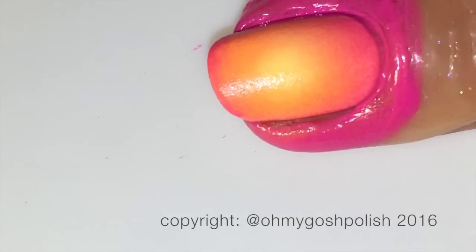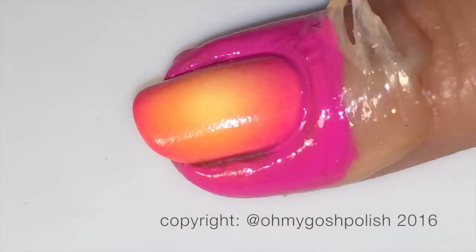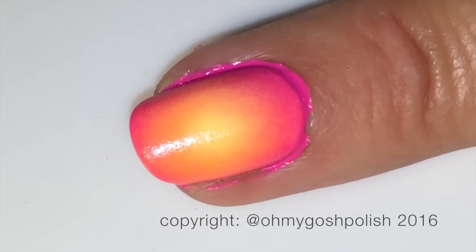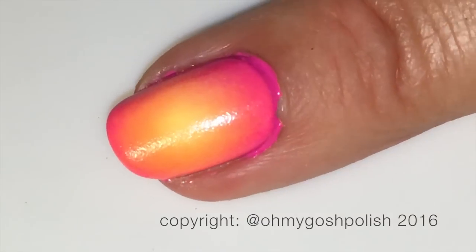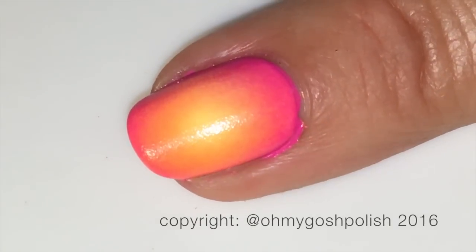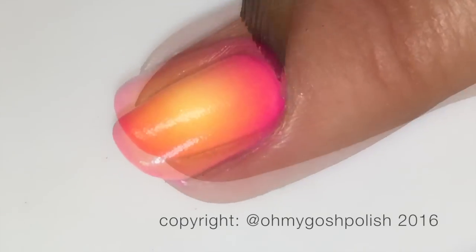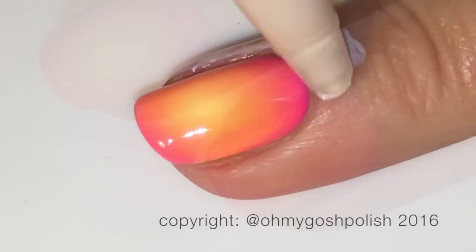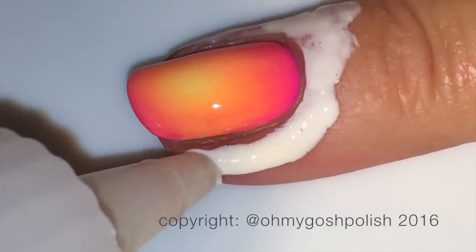With your thumb, you could literally do anything — it's wide open. I do paint my thumb, but usually I use it as a tester, to test out a stamp or some sort of technique, so it's never really in relation to the mani I'm doing. That's why I never really show it.